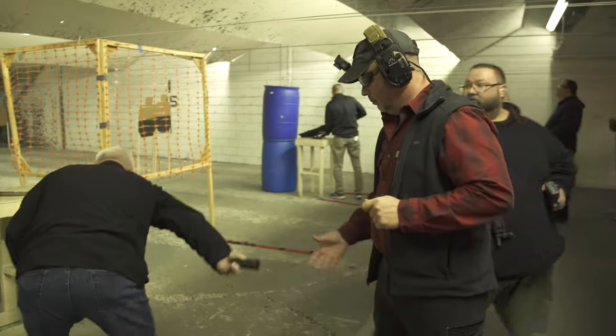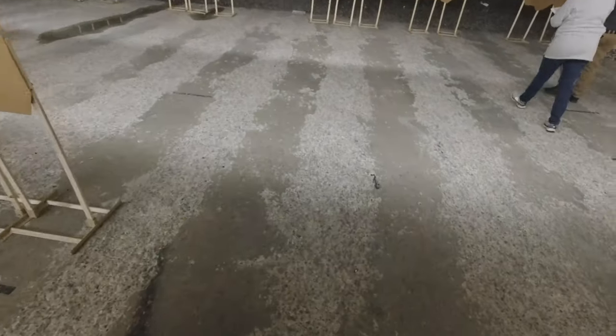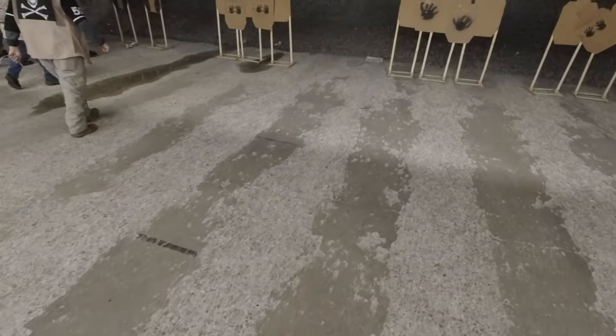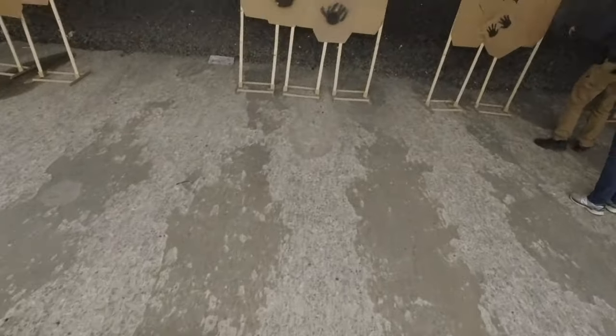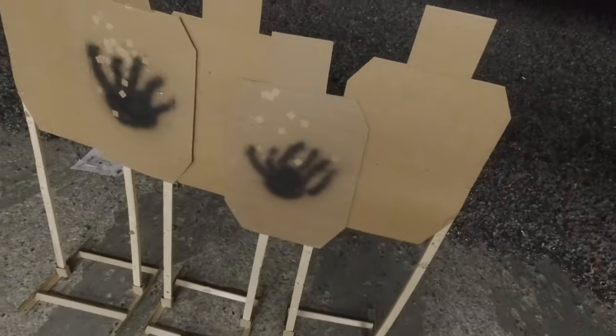Range is clear. Scoring is based on time and then based on shots on paper. Looked good — a lot of ones.